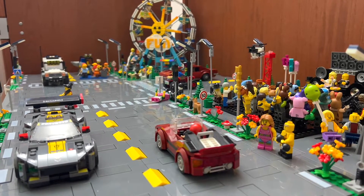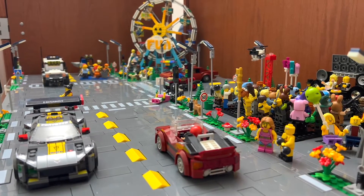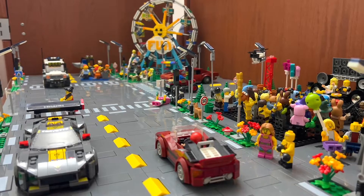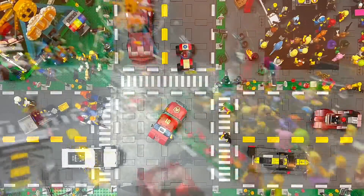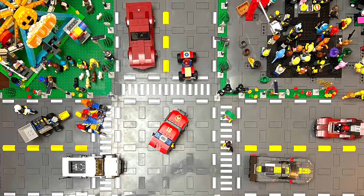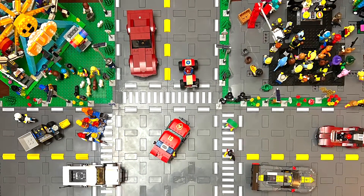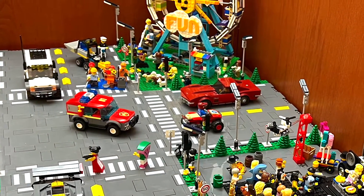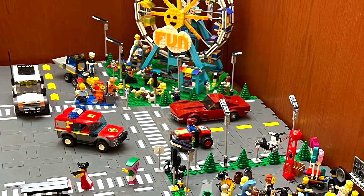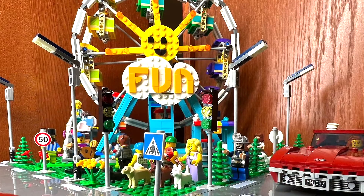I think there are a lot of really nice cars, especially the Speed Champion lines that are coming out. So it would be a shame to have a LEGO City and not include some of those cool cars. Have a great day.